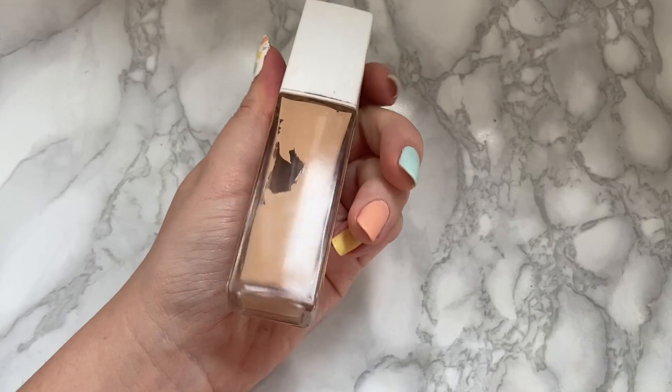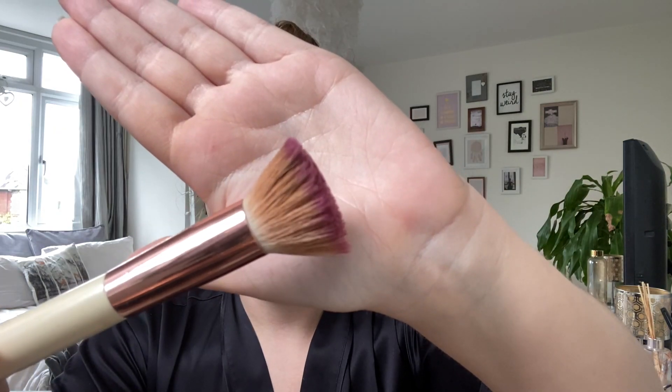So I'm going to use the Maybelline Superstay 24 Hour Full Coverage Foundation. Excuse the fact that all of my makeup is filthy! What shade am I in? I think I'm in 30 Sand, which is not the right shade for me at the moment because I'm quite pasty - I obviously can't go out and get anything else, and I just can't be bothered to fake tan. So I'm just going to pop it on my face and blend it out with this flat top brush - I think it's just a Makeup Revolution brush.